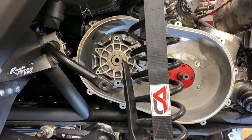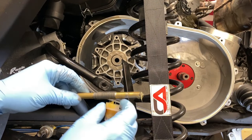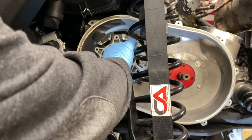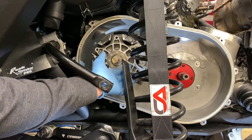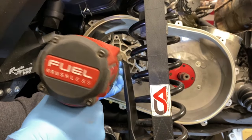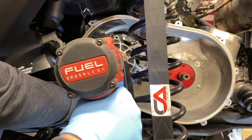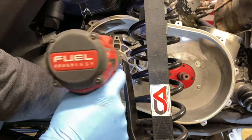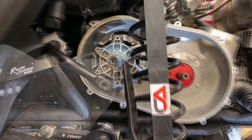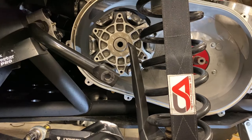If you plan on removing your primary clutch, you will need the primary puller. Be sure to add a little bit of grease to the tip and a little bit to the threads. Thread it in fully — it will have two steps: one will be through the clutch, the next will be through the crank. Use a good impact and a 19mm. Run it down until you hear a pop, then remove the tool and pull your clutch.